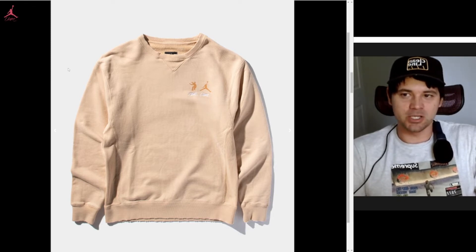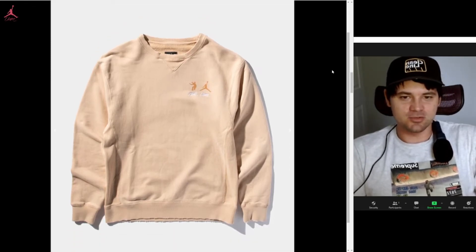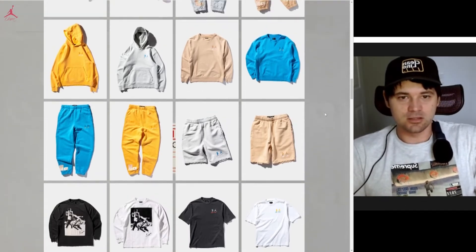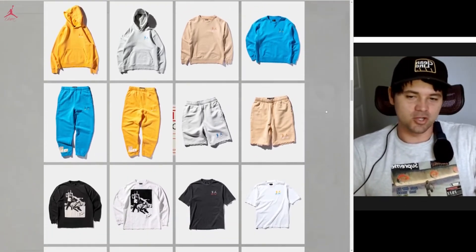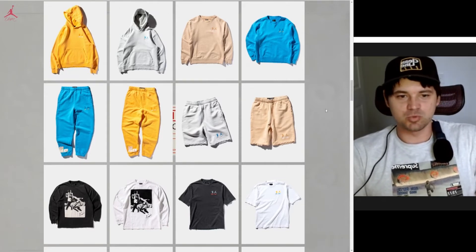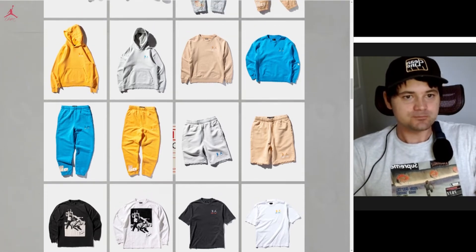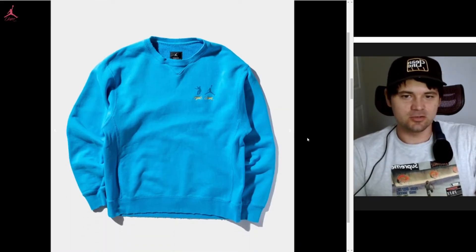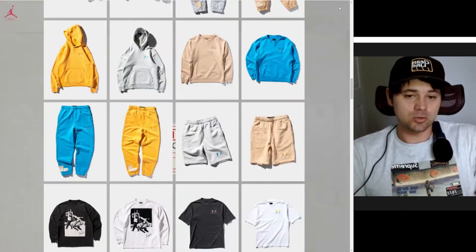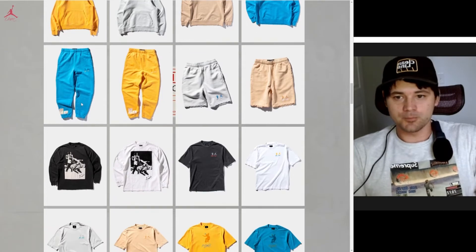I'm gonna try to cop a medium for sure — thankfully mediums usually have no bulk. I'm hoping. I've never gotten a W on a Union collab, which is insane — I'm always pretty pissed about that. This blue one is pretty fire too, but like I said, it's blue and it draws a little too much attention. I like to be chill in the background.